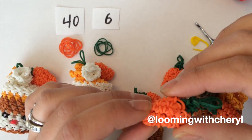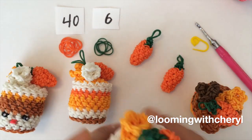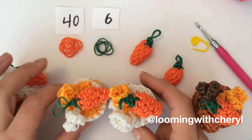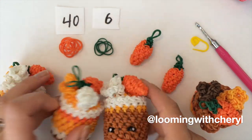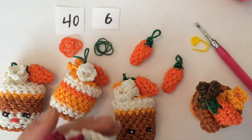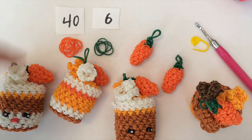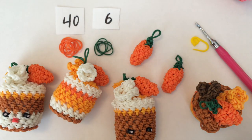Hi everybody. Today's video I'm going to be showing you how to create this little carrot. These carrots are for the mini dessert cakes that I have on my channel. I also have a video just for the strawberry, and all the links will be down below in the description box. I'm using orange and dark green, and I do hope you enjoy.